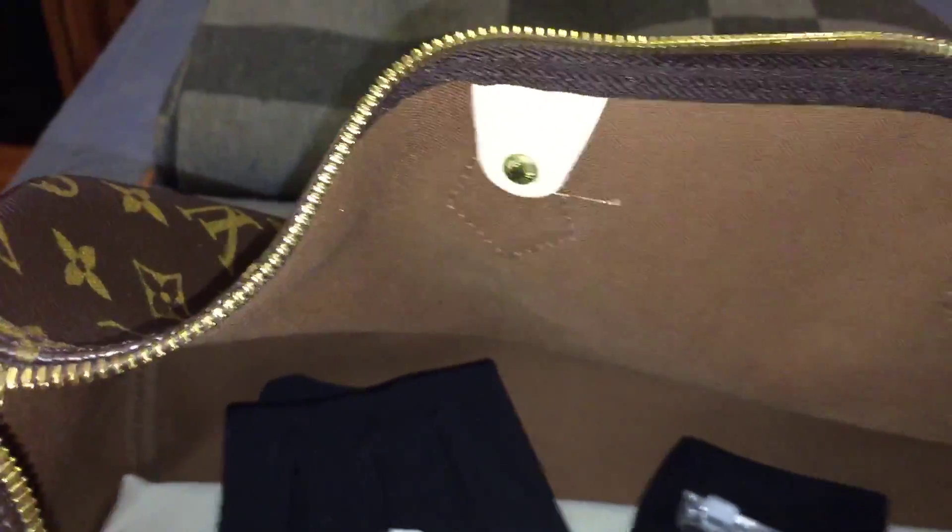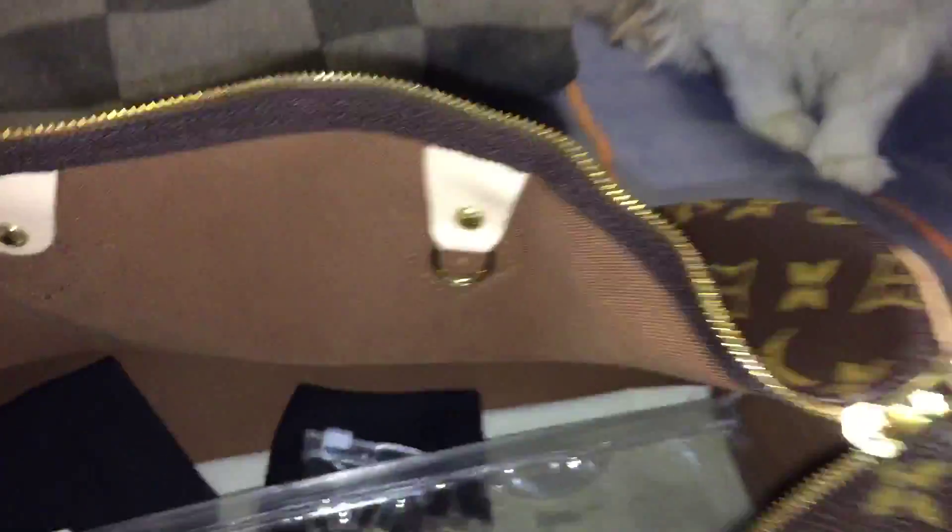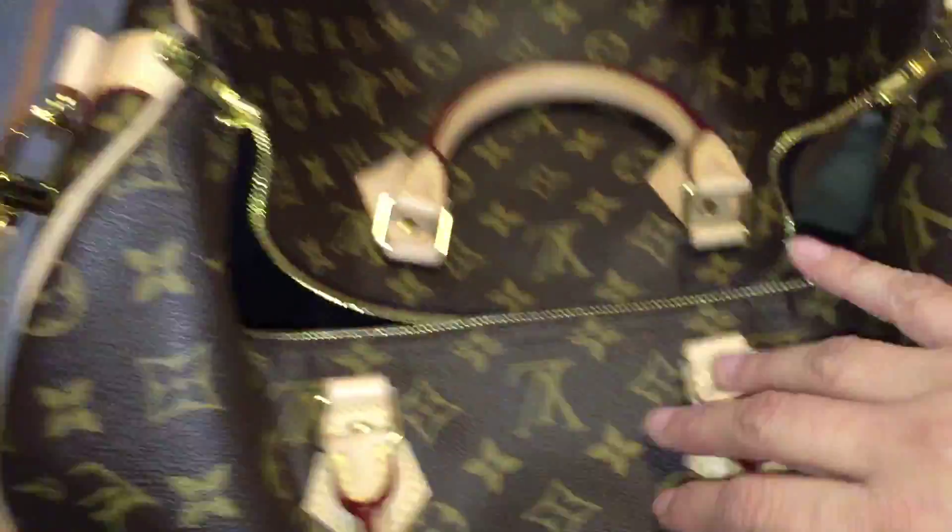Inside the real Louis there's the base shaper I made, beautiful brown lining, and a d-ring — which the fake Louis bags don't have. The zipper is so much better quality than the fake bag's zipper, which looks quite unpleasant. There's also the stamp of '40' on the side.